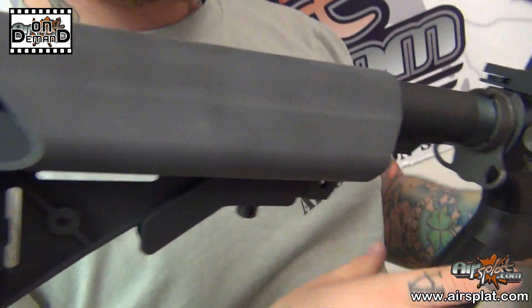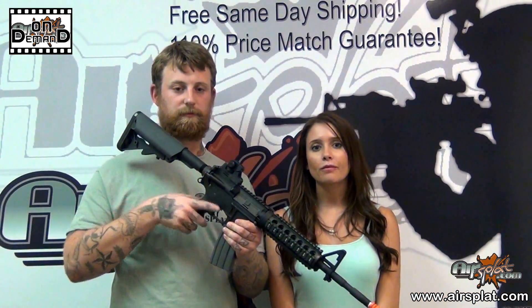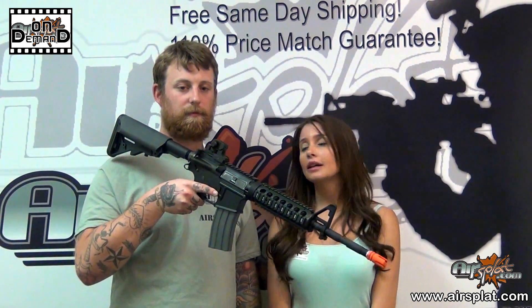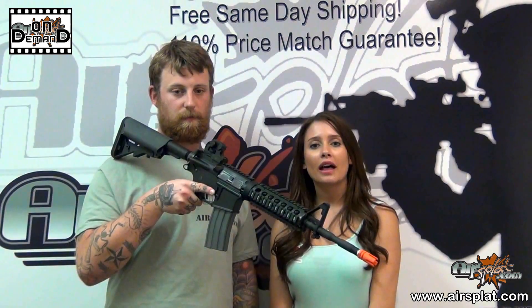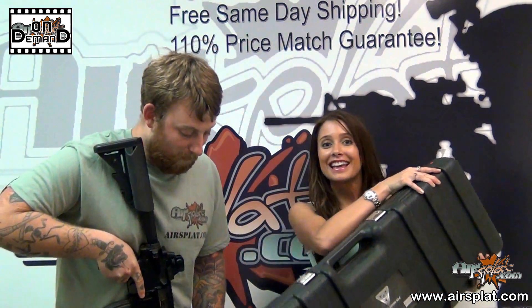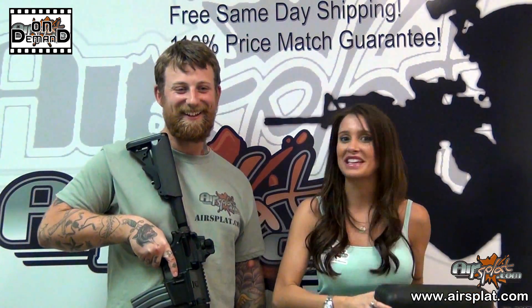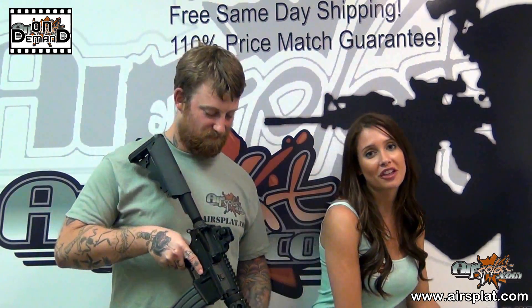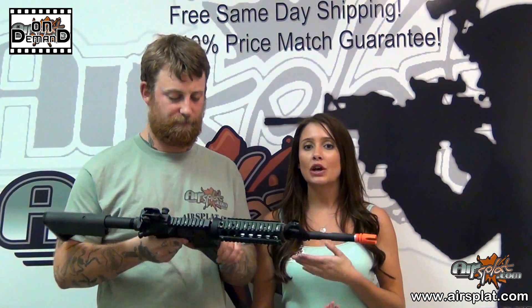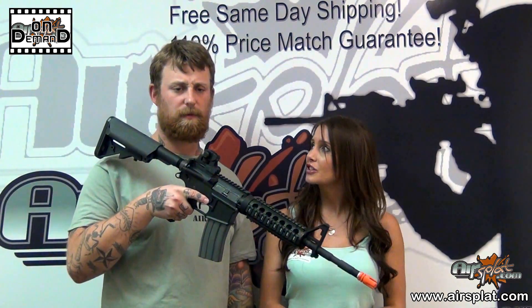As far as some of the features, it does have a CQB crane stock, which also stores the battery. It comes with an 8mm reinforced metal gearbox, as well as a full metal receiver. And one thing that I think is pretty cool — completely unnecessary but really cool — is it comes with a really cool hard case. It also comes with both a mid- and high-capacity magazine. The high cap shoots about 300 rounds, and the mid-cap about 110. I think that's a pretty cool little feature.